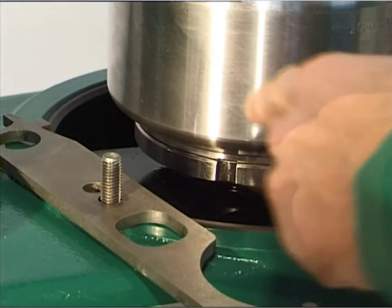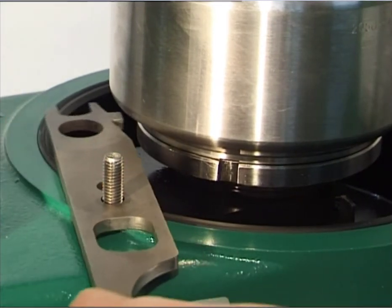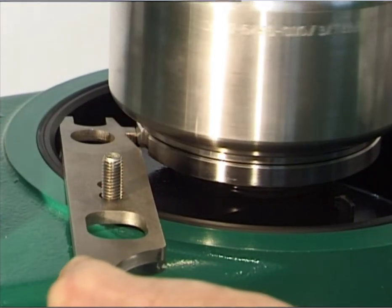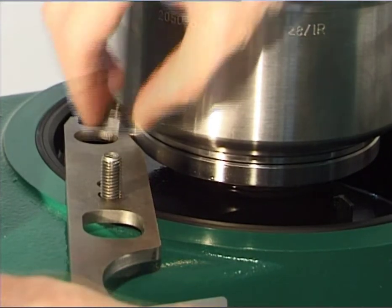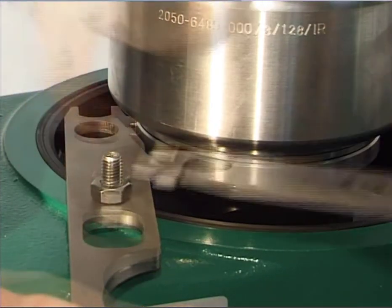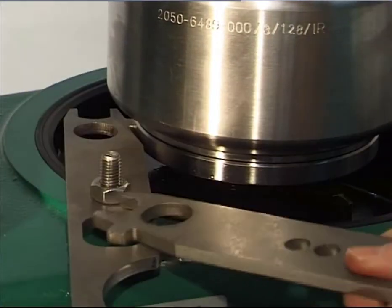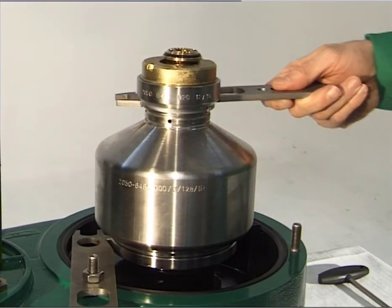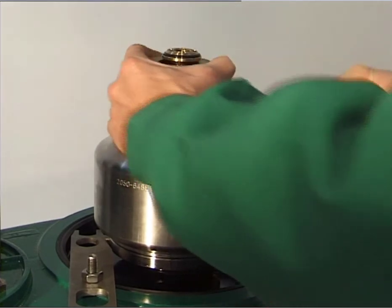Arrest the bottom with the hook wrench and hexagon nut. To do this, place the hook wrench over a stud of the lower section of the frame and let it register in a groove of the bottom. Undo the threaded ring, left-hand thread, completely using the hook wrench and screw on one turn by hand.